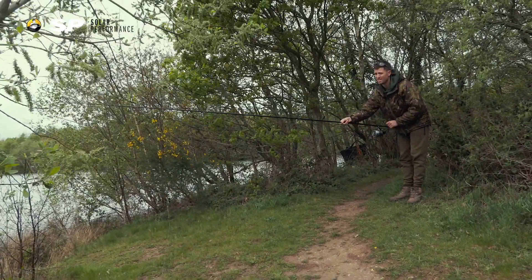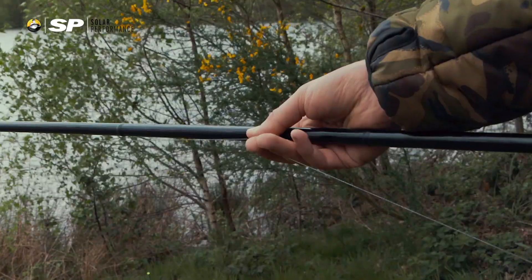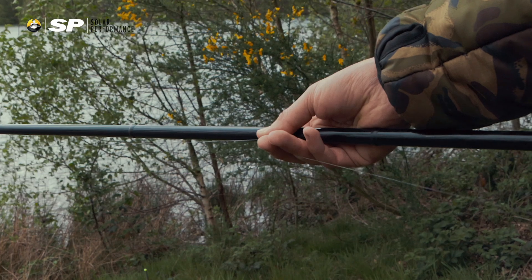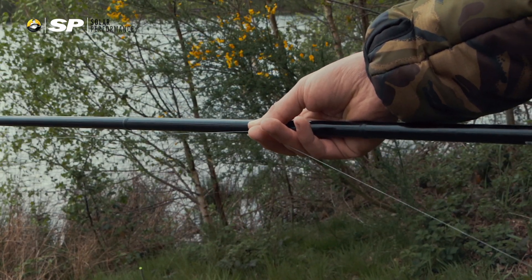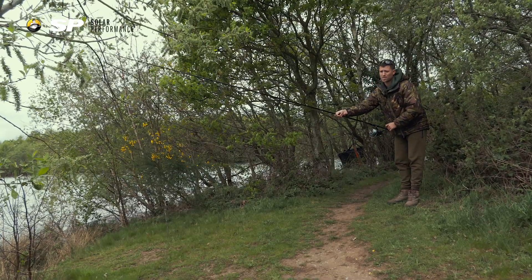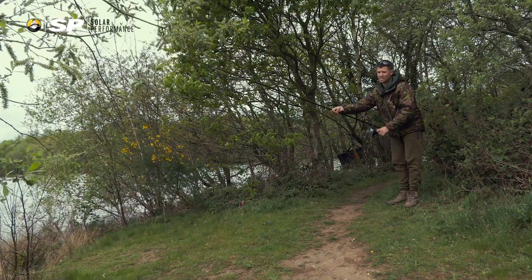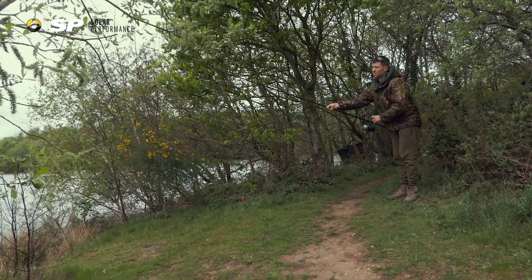So my top tip — the first one — is when you're coming to reel the line back onto your reel, it's just such a little thing but makes such a huge difference: trap the line between your fingers as you're getting the line back round your distance sticks. That just makes sure that the line is bedded back onto the reel properly, nice and tight. And when you cast back out again, it avoids getting a frapp up.